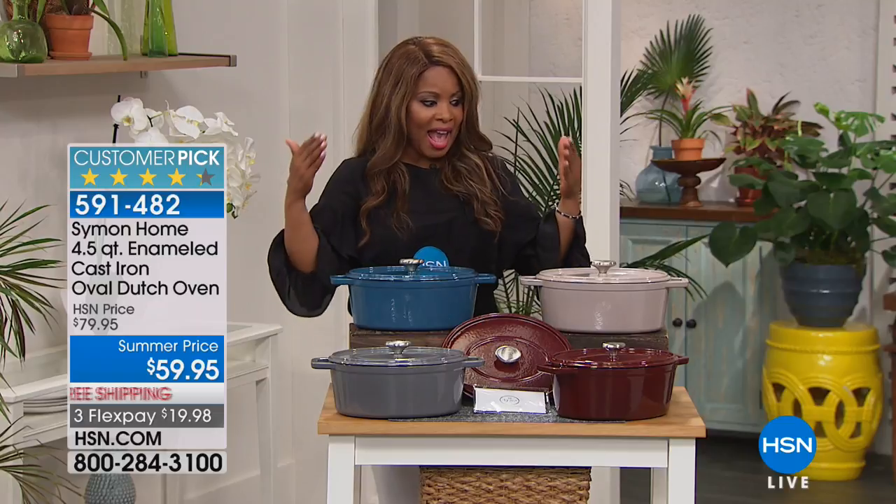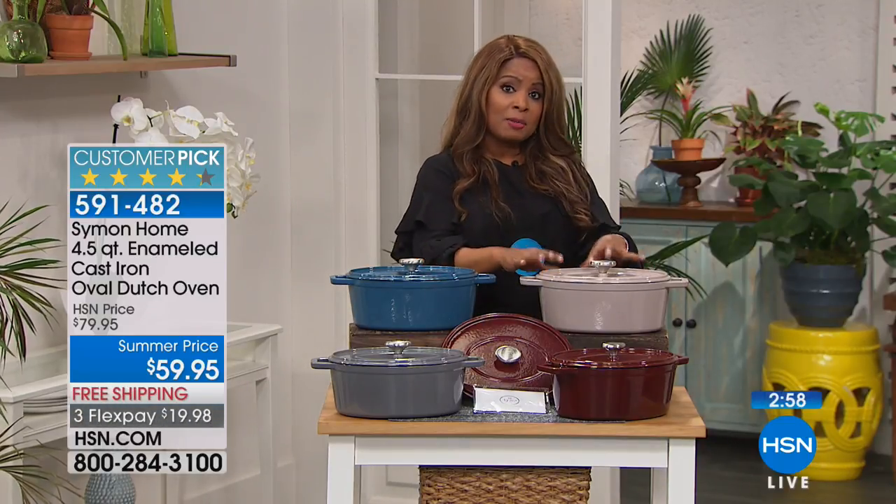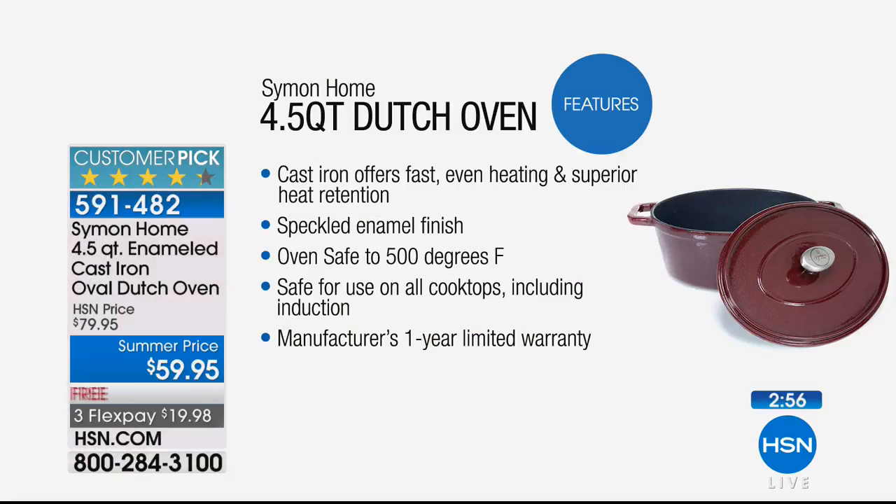Final show - everything's on sale, even the free shipping and handling. And that matters because it is cast iron, which means it's a little heavier than most pots and pans, but we're going to cover the cost to send it to you. If you're just tuning in, here are the features: even heating, superior heat retention. That speckled enamel finish helps your food release. Oven safe to 500 degrees. Safe for all cooktops - whatever you currently have or might buy in the future - and even induction ready. You get a one-year limited warranty.